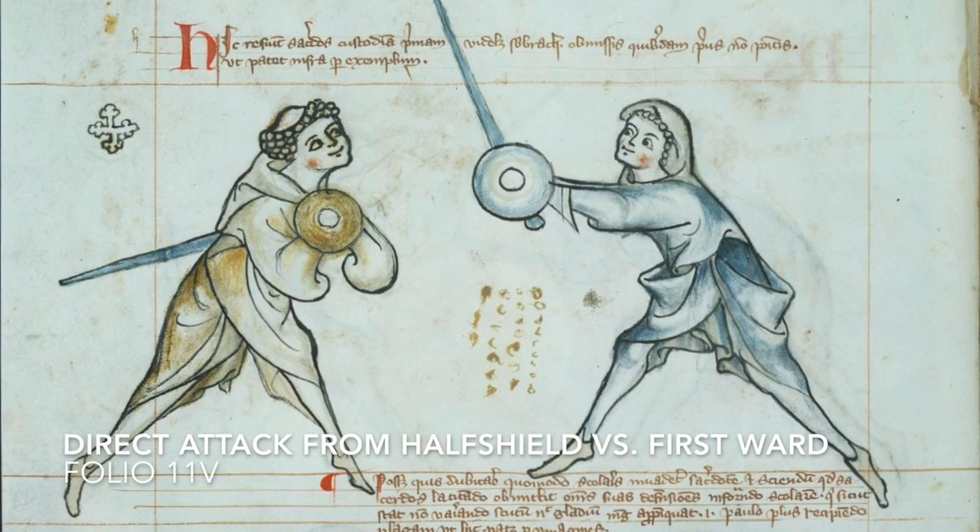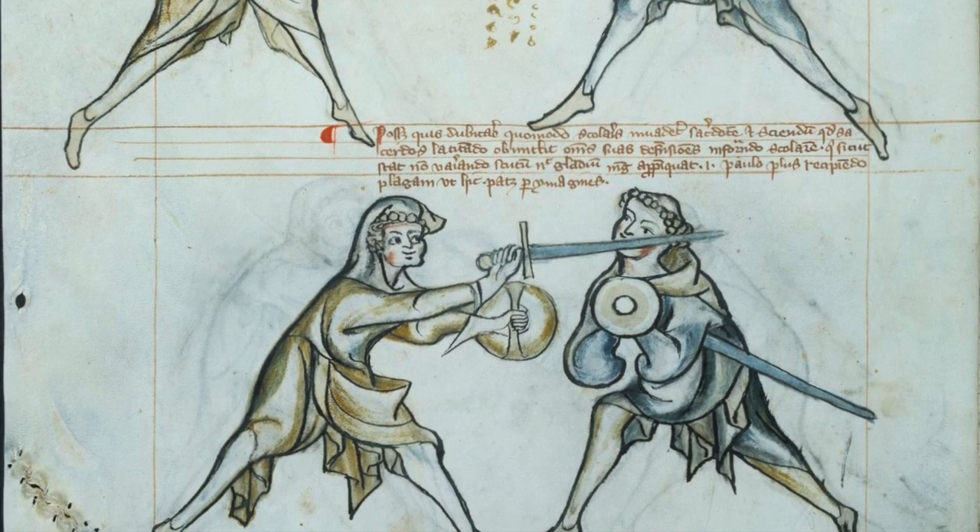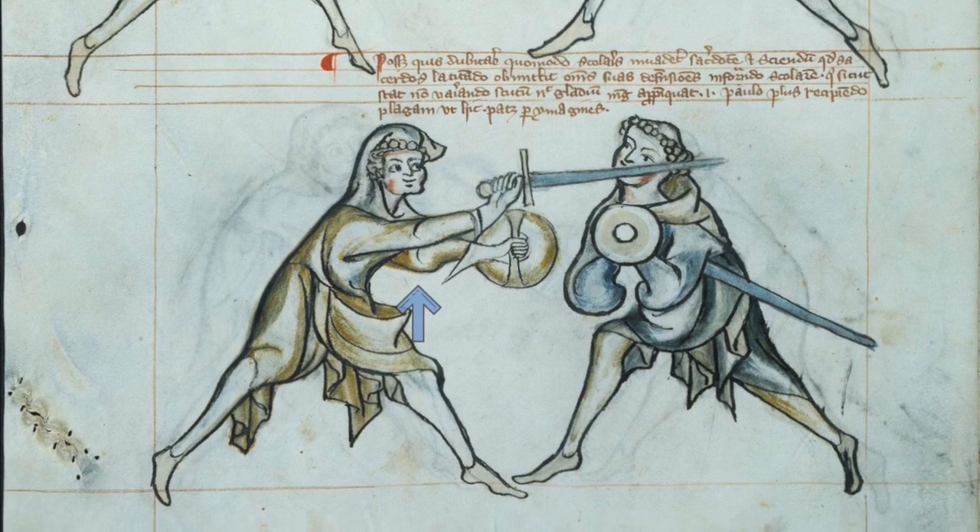Here we are at folio 11v, the play I discussed last time. There is a non-segi sword arm on the scholar. Please note that the buckler arm is still segi, so that elbow is pointing downwards. I would conclude that the sword arm elbow points sideways towards the viewer. That is why I think the right ox end position would not only be beneficial from sword fighting efficiency aspects, but also from interpreting the imagery of 1.33.